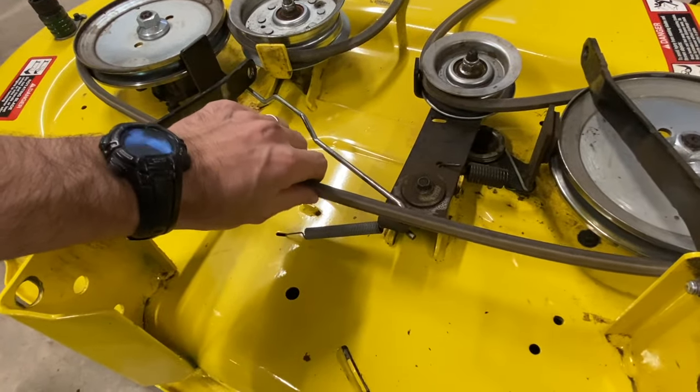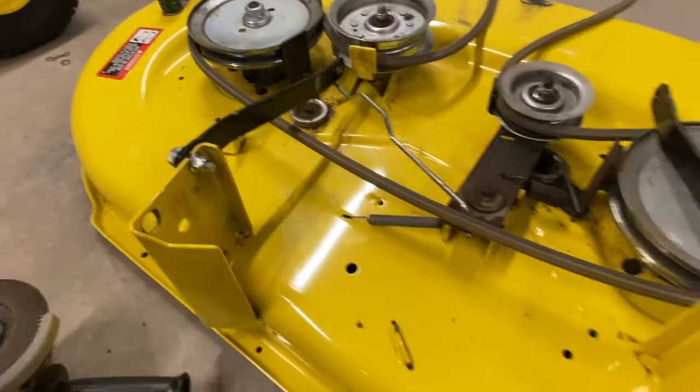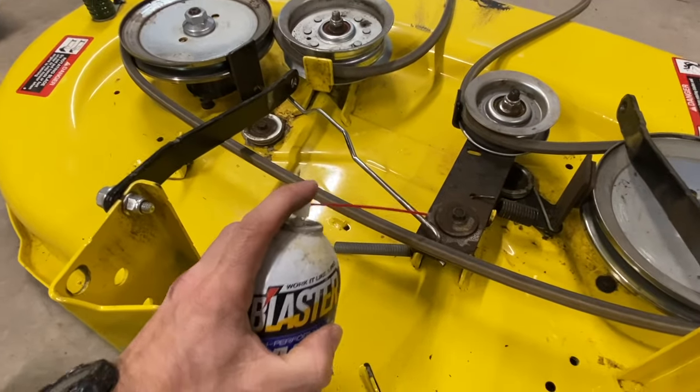Just try not to get anything on your belt. And maybe put some white lithium grease down in here too.